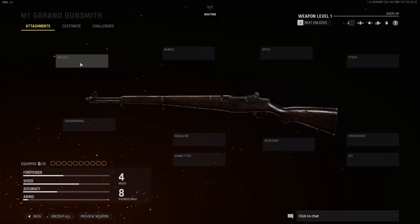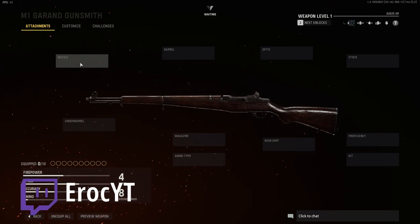Hey guys, welcome back to the channel. Eurok here. We're going to be doing the M1 Garand, but first of all, I want to say thank you for liking the video and thank you for following me on Twitch. Really appreciate it.